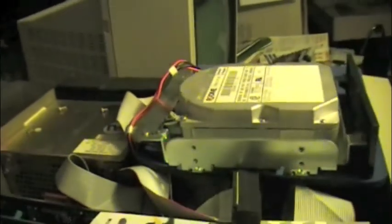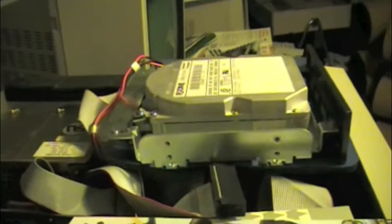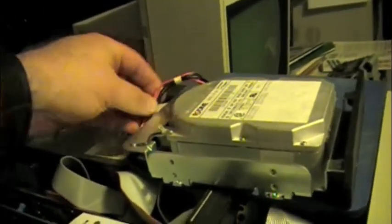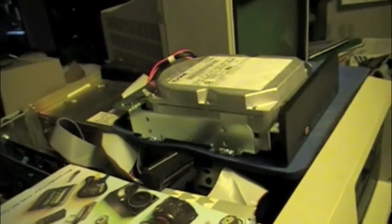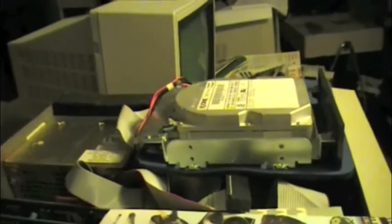Rodimes — back when I was getting into computers in the 90s, Rodimes were not the ones you wanted to have. They were notorious for not being reliable. When somebody said Rodime, they didn't think quality. They were looking for Seagate or Western Digital.